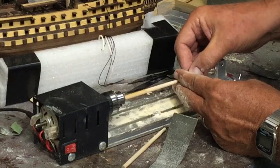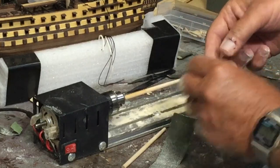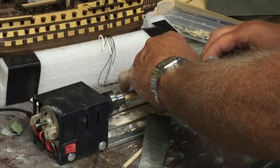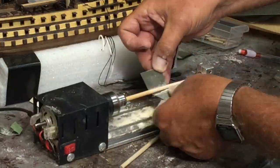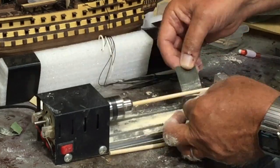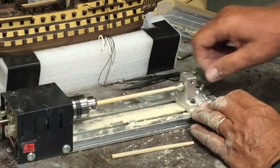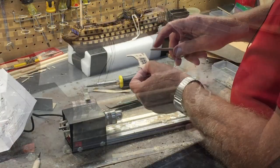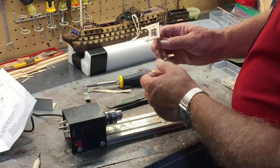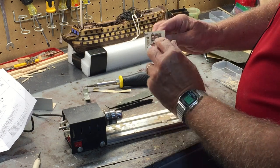I'm fitting the piece on the end so I know the tip has got the right diameter. Now I just need to make it so it can slide in a little further. These are part W4, and obviously there are three of them - one for each mast.